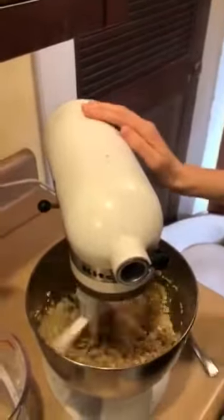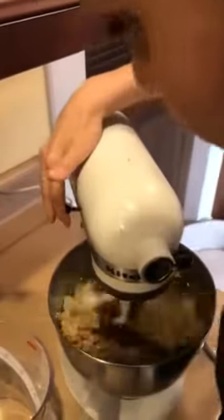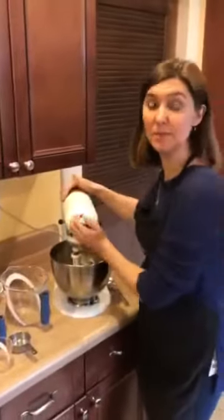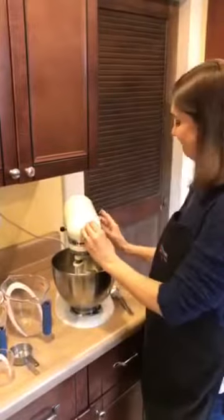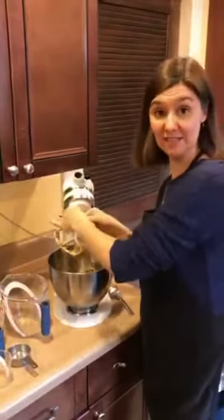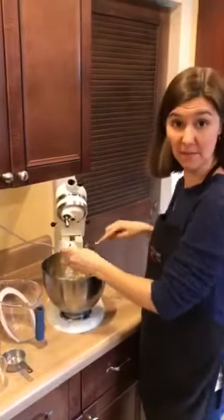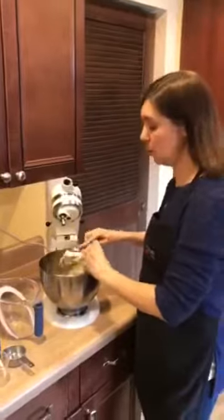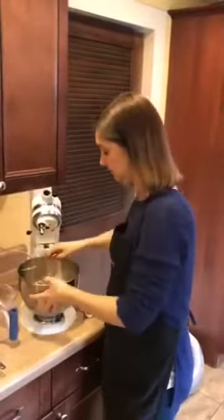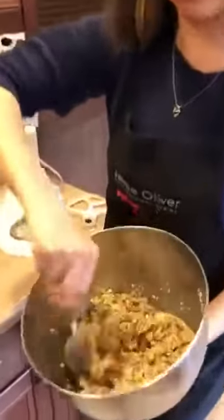We'll give that a couple more seconds. Now, with your granola, a lot of times people enjoy putting raisins or chocolate chips — we're going to do that last. You're going to bake your granola first; you don't want to put in the raisins because they'll get too hard, or if you put chocolate chips in now, they'll just melt all over the pan. This is the consistency of the granola before it's baked.